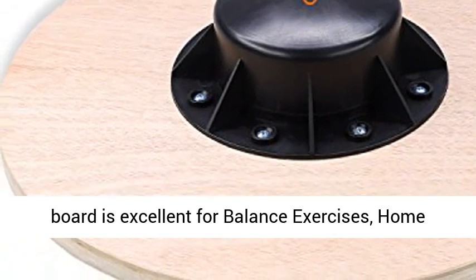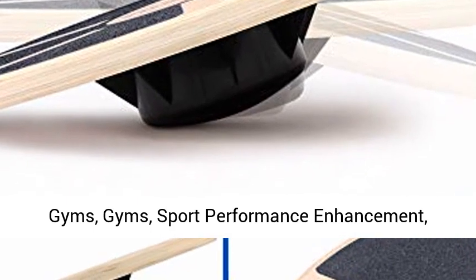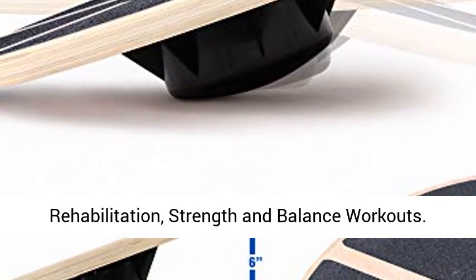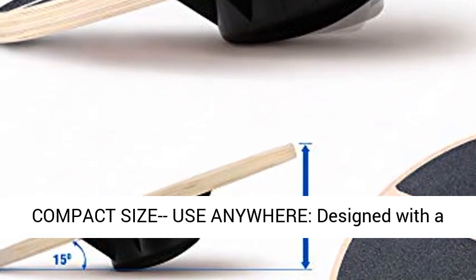Versatile, compact balance board with a lightweight, portable style — this balance board is excellent for balance exercises, home gyms, gyms, sport performance enhancement, rehabilitation, strength, and balance workouts.